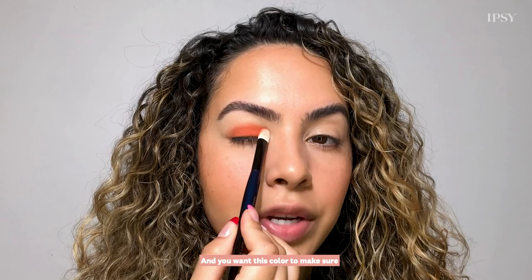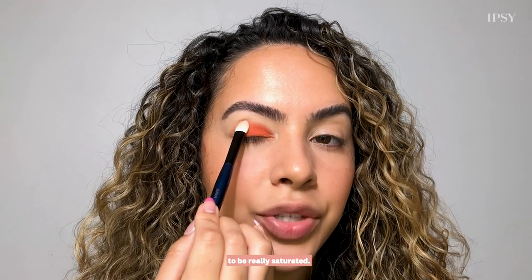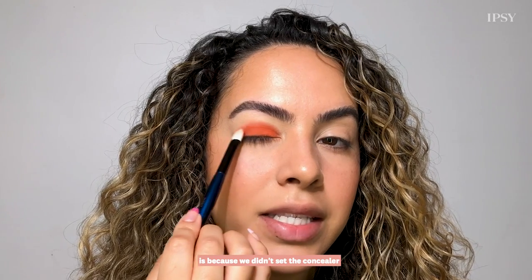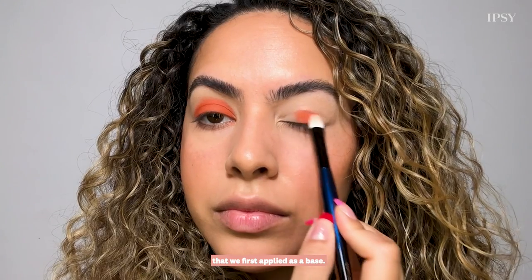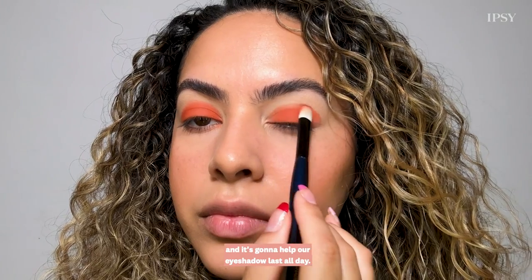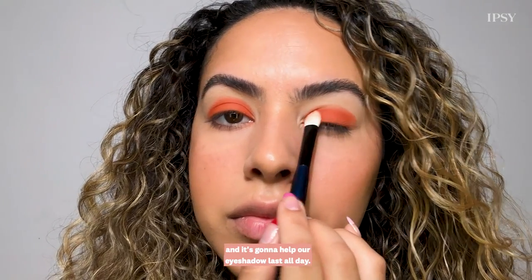You want this color to be really saturated, and the reason why I'm tapping is because we didn't set the concealer that we first applied as a base. This eyeshadow is going to help set that and it's going to help our eyeshadow last all day.